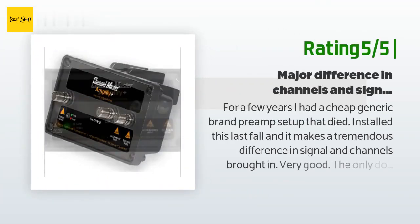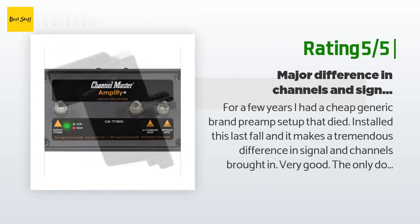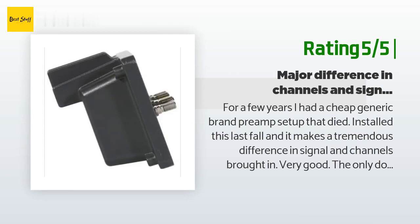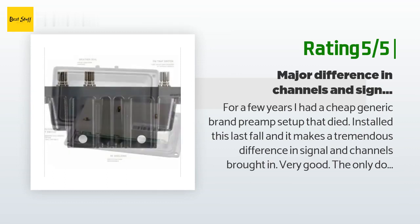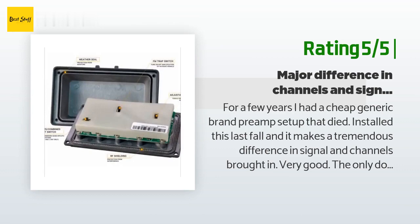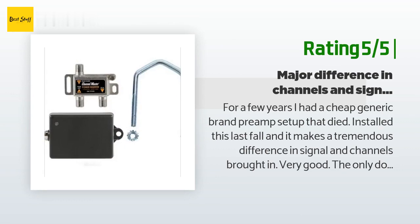Another happy customer said: 'For a few years I had a cheap generic brand preamp setup that died. I installed this last fall and it makes a tremendous difference in signal — channels are brought in very good. The only downside is the adjustment is outside behind the cover on the box on the mast, and it only has low and high settings. Not a huge deal, and it works.'